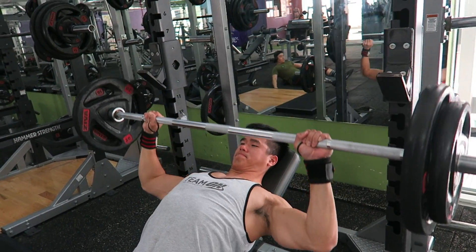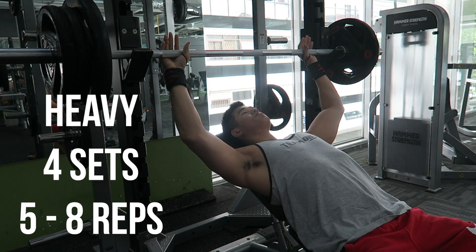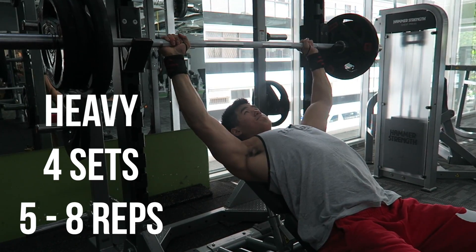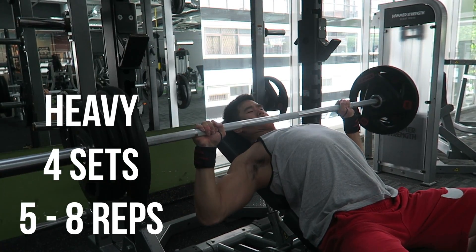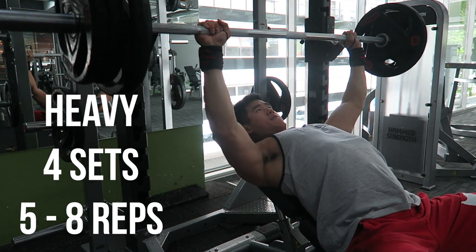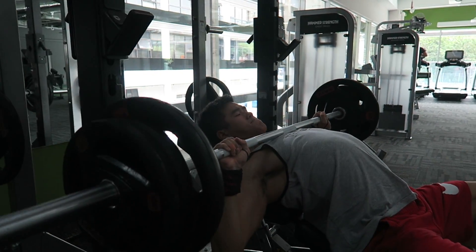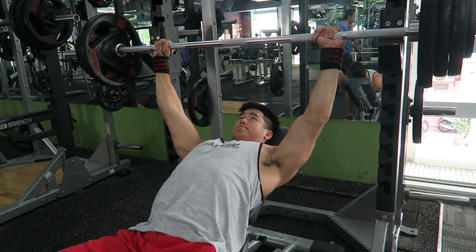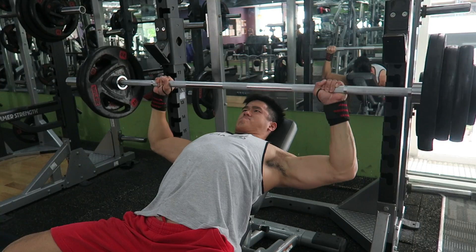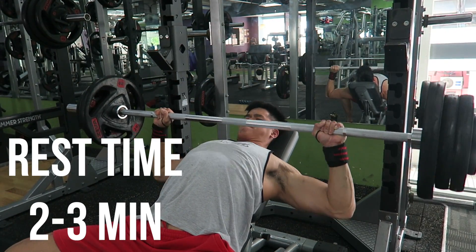Once you are done warming up, I want you to go really heavy. When I say heavy, I mean performing 5 to 8 reps of really stressful sets. The goal is to go heavy on your first compound movement and not on the second or third exercise later. This way, you come into the gym fresh and you are able to perform much better and get the most out of it rather than doing it 2-3 exercises later. If you feel that you can increase the weight, please do, because that is the best way to just overload the chest muscle and that allows you to progress. The rest time for this is about 2-3 minutes maximum.